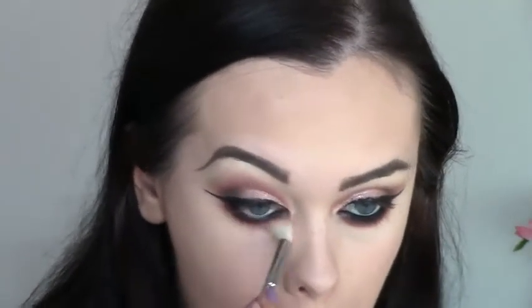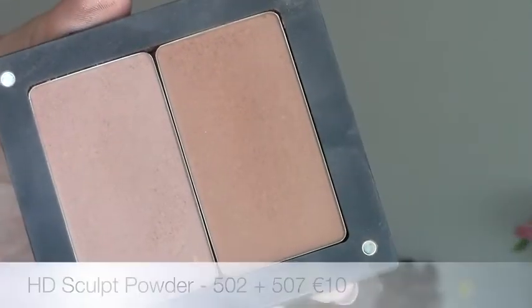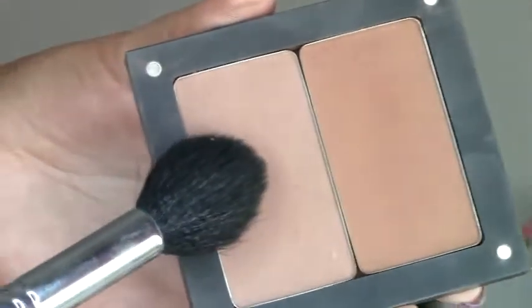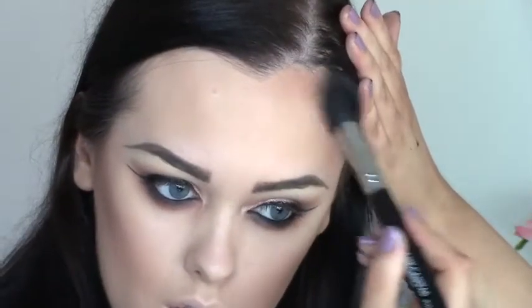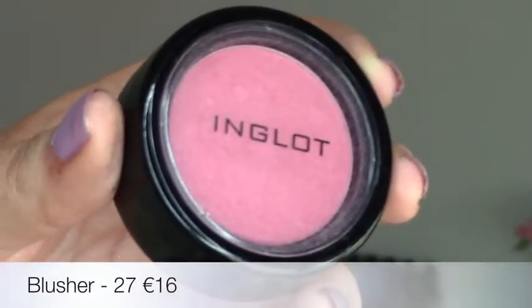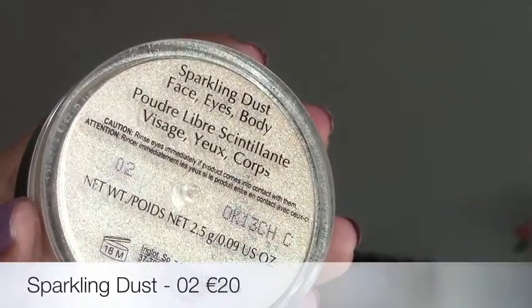I'm taking the HD sculpt powders in 502 and 507 — one is more warm and one is more cool-toned, so I use these as bronzer and contour. I like to warm up first with the bronzed shade, then use the cool-tone shade wherever I want more definition. For blush I'm using shade 27, a nice warm pink — I apply it to my cheekbones, sweeping down just before the apples of my cheeks.